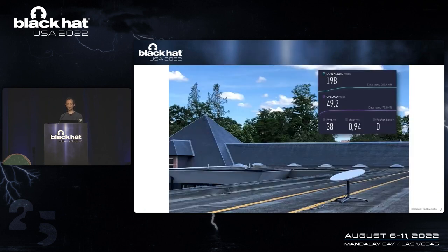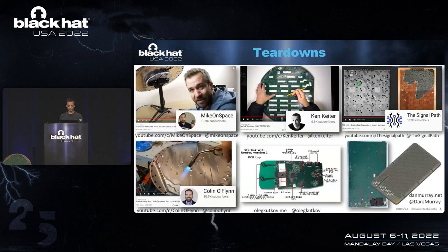So we bought one. We put it up on the roof of our university building. I did a speed test, but that's about it, because at that point we had another Internet connection and we already had a good one. So I started looking around at what other people had done, and there had been a few teardowns.